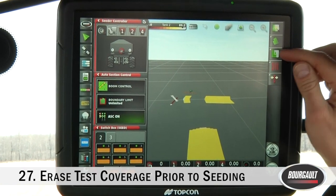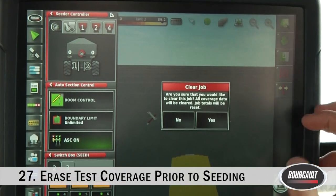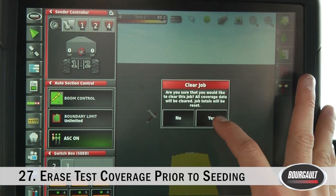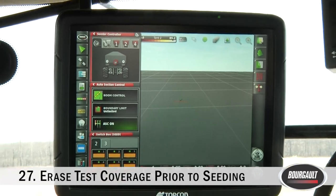The last thing to do before actually going seeding is erase any coverage we had on the job started during setup. On the screen there's some coverage from when we were doing depth checking, and we want to make sure it's deleted before we drive over it so ASC doesn't turn off on that section. Go to the Jobs tab, click the erase button — it'll ask if you want to clear the job, all coverage will be cleared and job totals will be reset — click Yes. Coverage is erased and we're ready to seed.